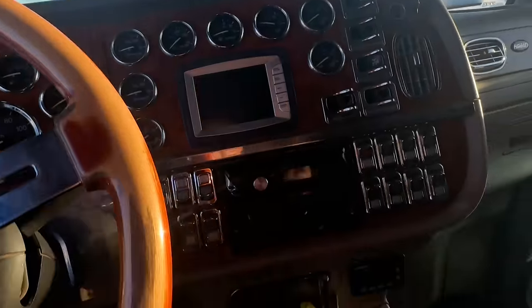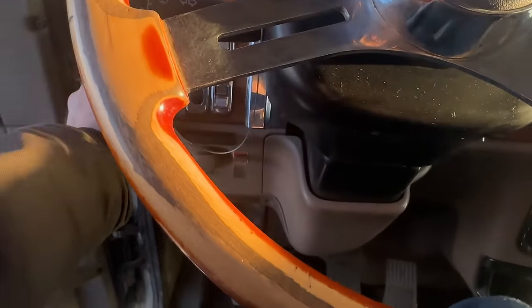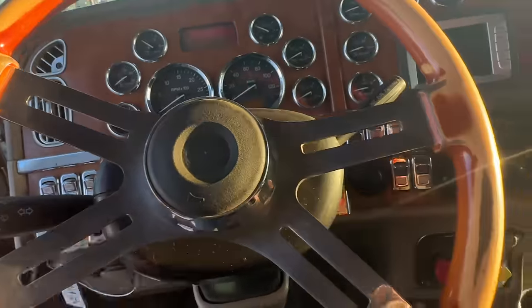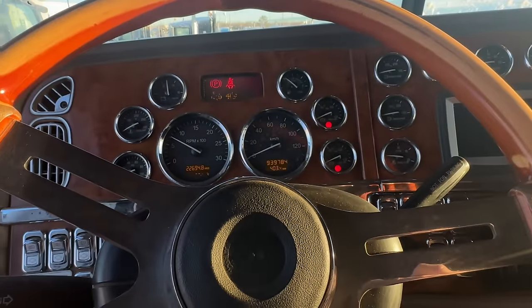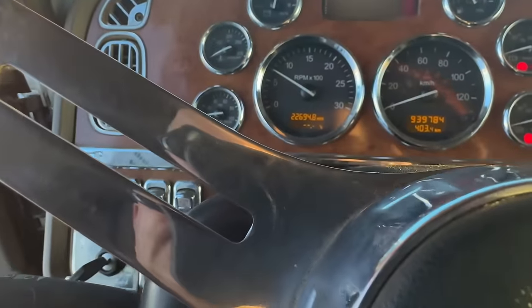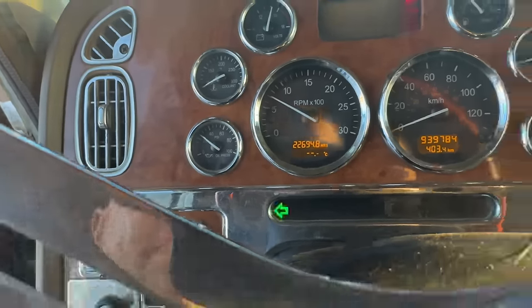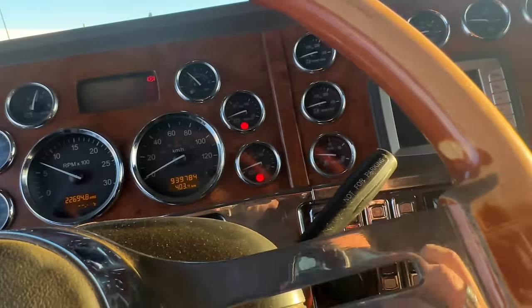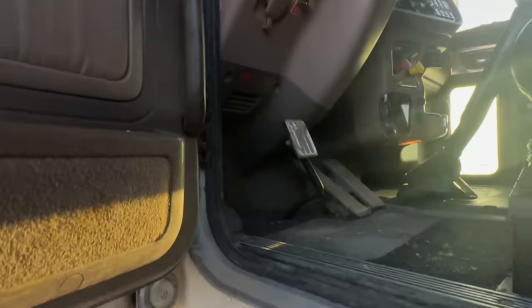Converted steering wheel. That's awesome — let's see if she'll go. Come on, oil pressure, you can do it. It's not even that cold — it's like minus three. Not Celsius, folks, so that's not that cold.